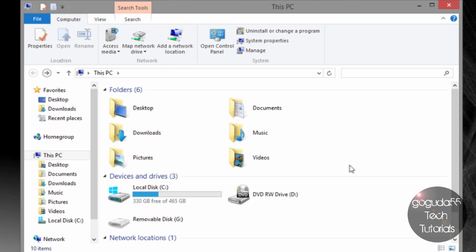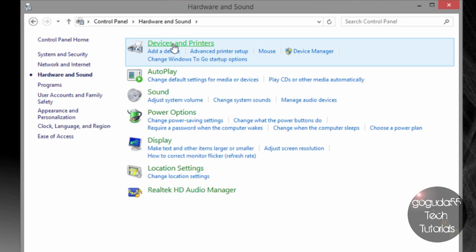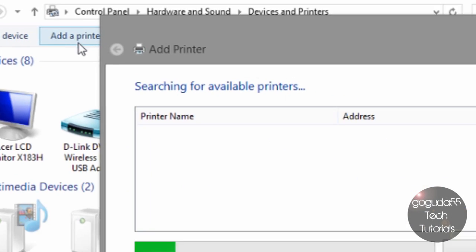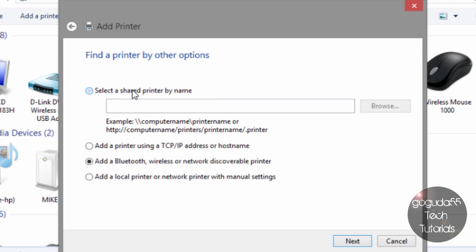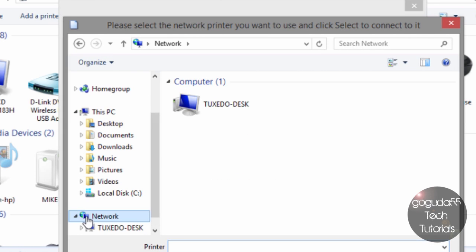To set up the printers on your Windows clients, open Control Panel and find the printer preferences dialog. Hit Add a Printer. Say that the printer you want isn't listed, select a shared printer by name, hit Browse, and it should automatically bring you to Network. If you don't see your server in Network, go up to the address bar, type two backslashes, then the name of your server — in my case Ubuntu server — and hit enter.